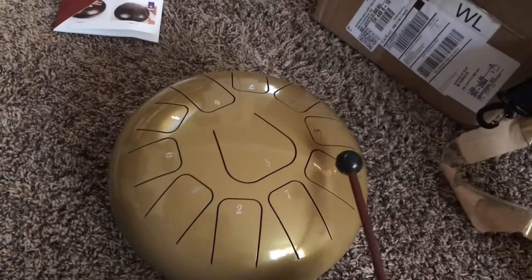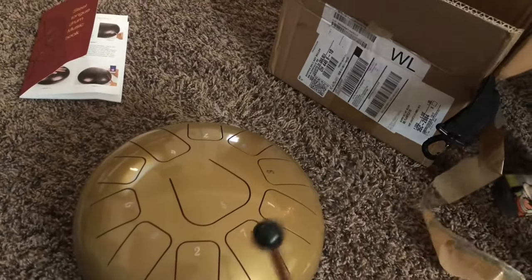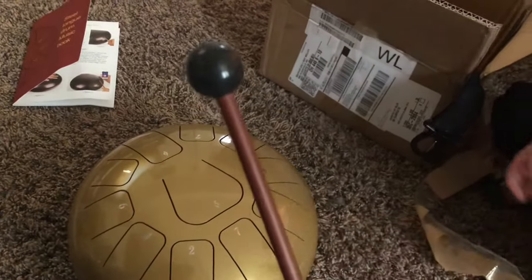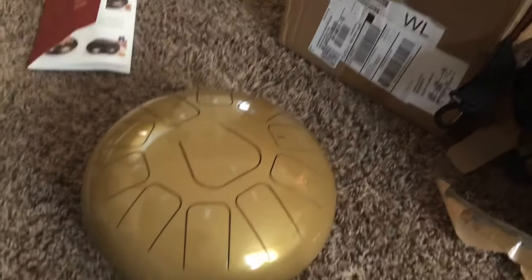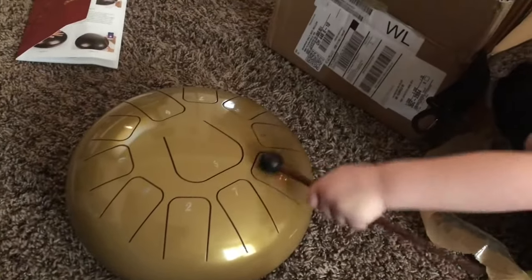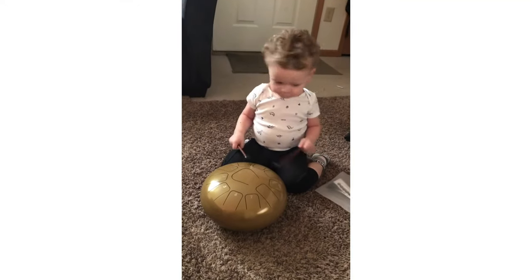This is the first time messing with it. Marcus loves things that make noise, so he's super excited. Good job buddy! Did it make noise? I'm going to try a song here in a minute, but first I'm going to let him have a little fun. Show dad how you do it.